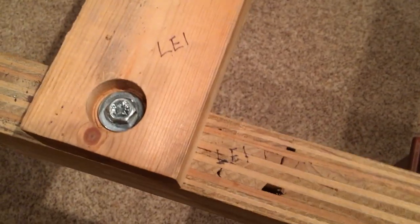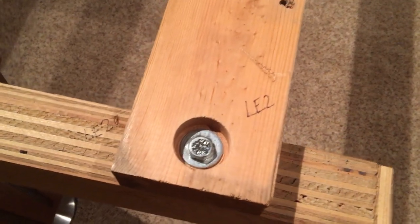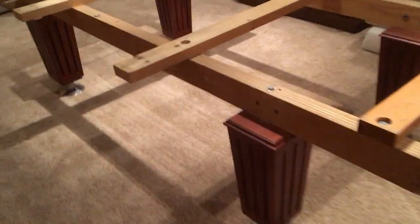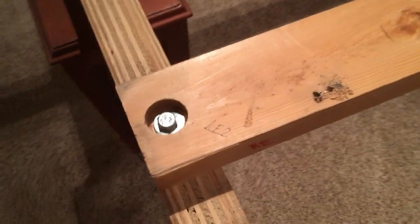Everything is marked: L1 goes to L1, R1 goes to R1, RE1 goes to RE1, RE2 goes to RE2, right on down the line. I know exactly where to put each piece when putting them back on. When you're putting the table together, line all those up and screw them into place.